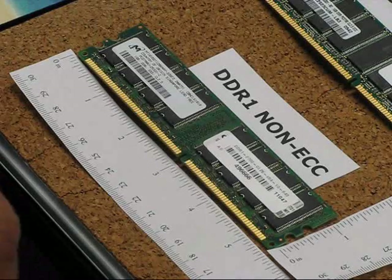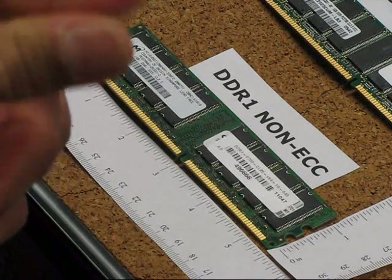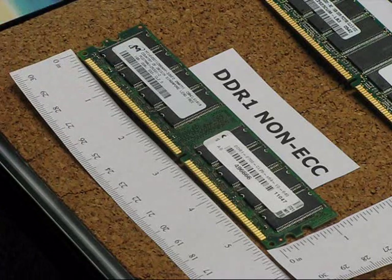This is a memory familiarization introduction video where we introduce the DDR family of memory, and we're going to start with DDR1.